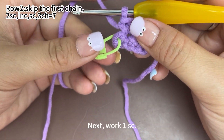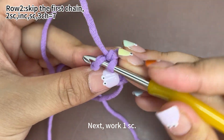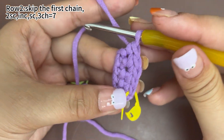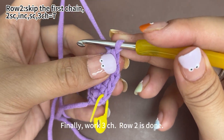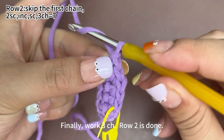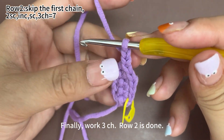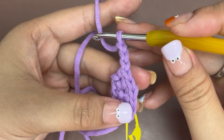Next, work 1 single crochet. Remove the marker. In this stitch, we work 1 single crochet. Finally, work 3 chain stitches. Yarn around the hook, pull the yarn through the loop on hook. That's 1 chain stitch. 2 more chain stitches. Row 2 is completed.